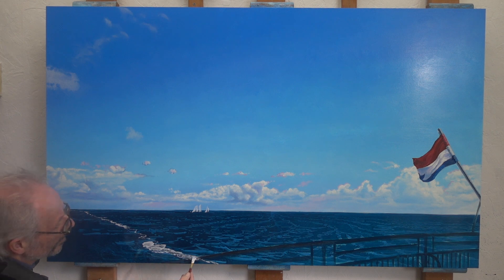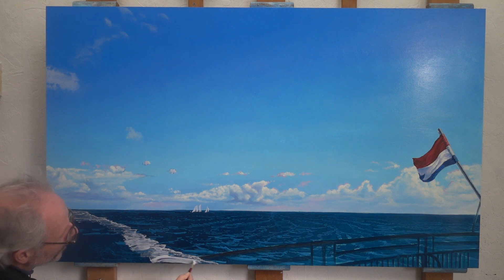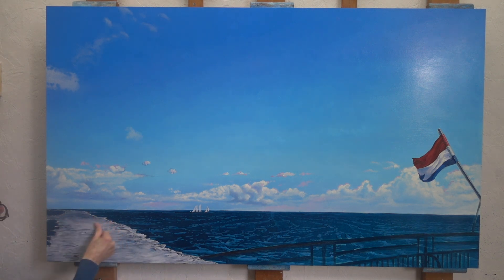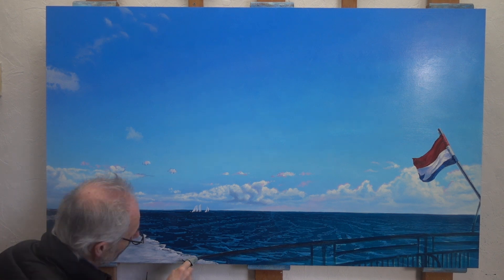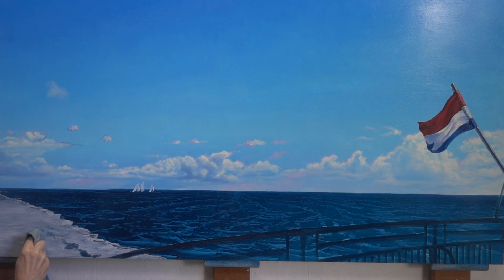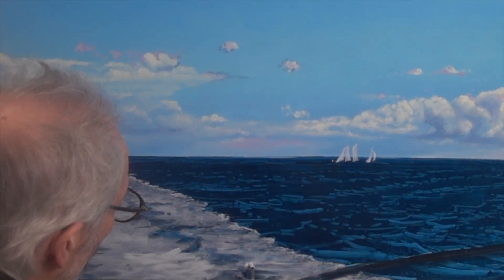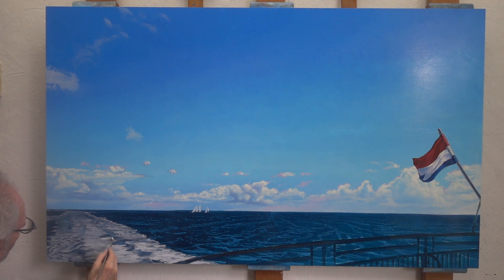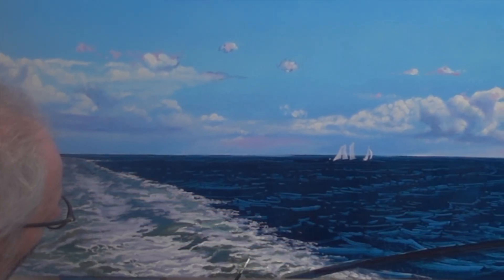A mixture of Scheveningen yellow light and violet gray — I add quite a bit of liquid to make sure the blue of the sea continues to shine through. More and more I'm finding out how extremely useful my rag is when painting these kinds of irregular structures. Because I started with a mid tone, similar to what I do when painting clouds, it's quite easy to bring some light into the foam by adding a lighter color — in this case, Old Holland yellow light.